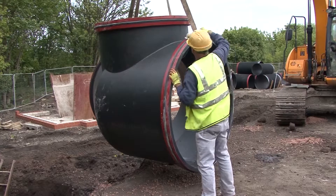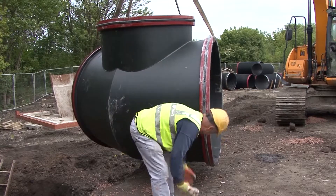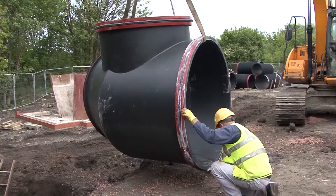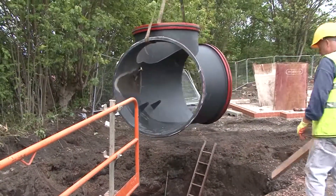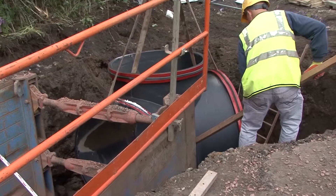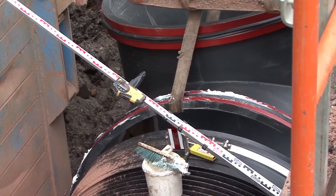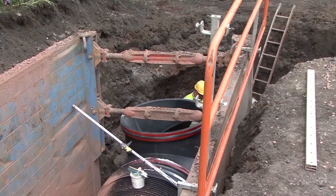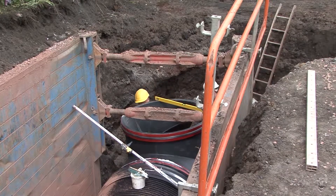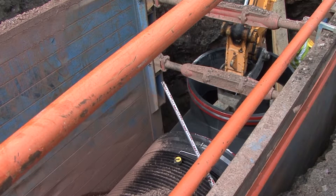The prefabricated access bend units are able to be handled by standard site machinery, and as with Aquaspira pipes, they are supplied with sealed push-fit joints, enabling quick and efficient installation. The unit is bedded down and levelled, and preparations made for jointing the unit to the Aquaspira pipe. Access bends can be jointed using a site machine pushing on the inside of the turret.